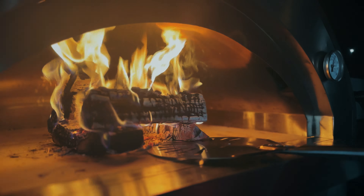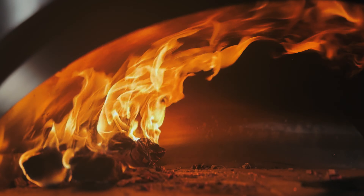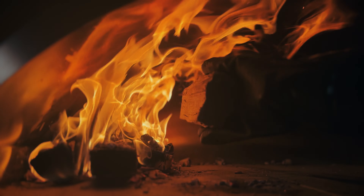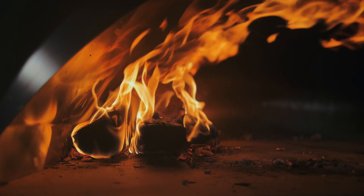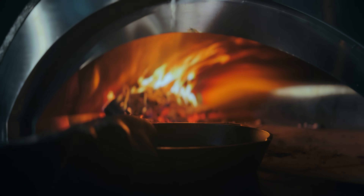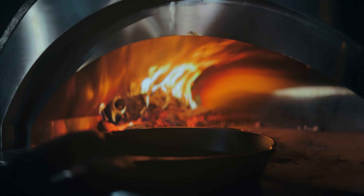We're at 500 degrees on the oven, so let's get this fire set up so we can cook. I'm going to use the small pizza peel to move the fire over to the side — that's going to leave me lots of room to cook on the right side, and places where I can put more wood to keep the fire going.